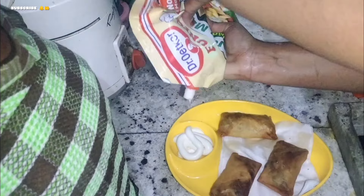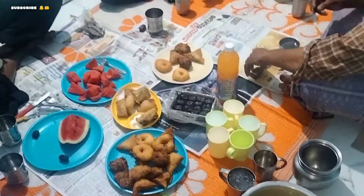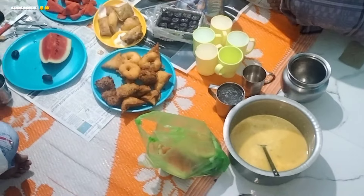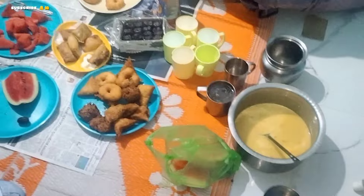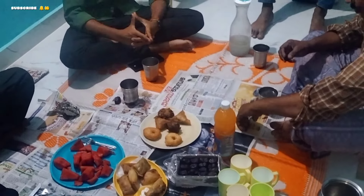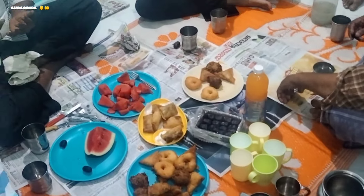The spring roll is ready to fry. I am going to fry it with a small spring roll.